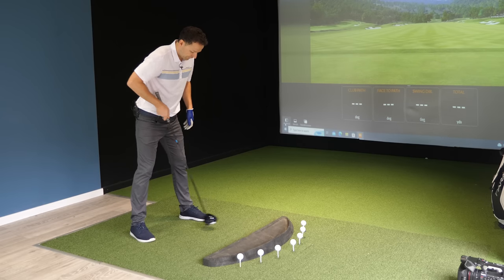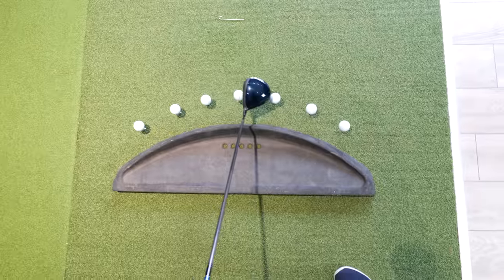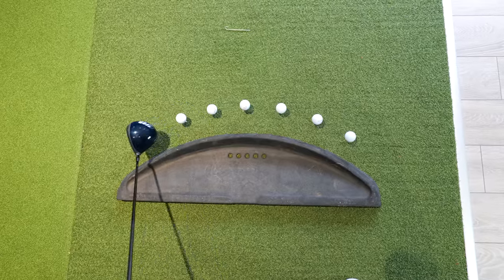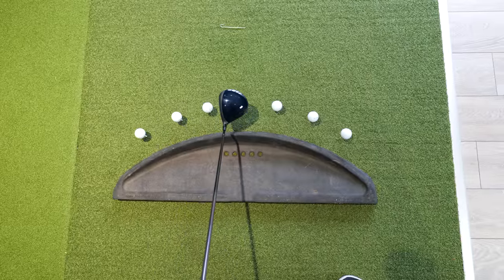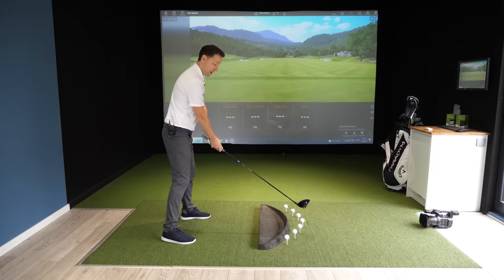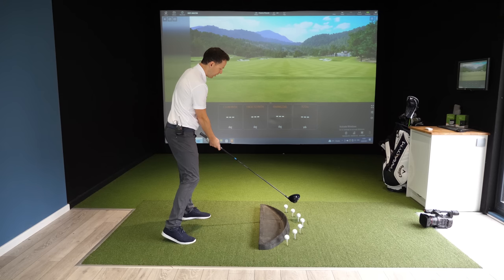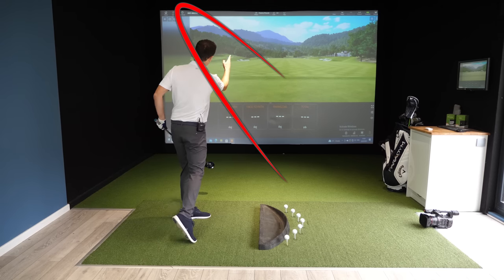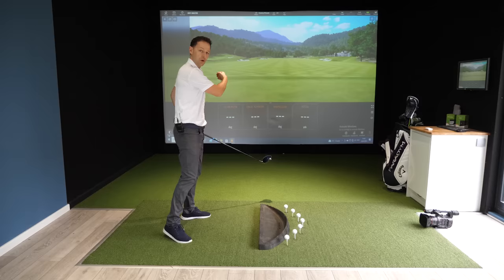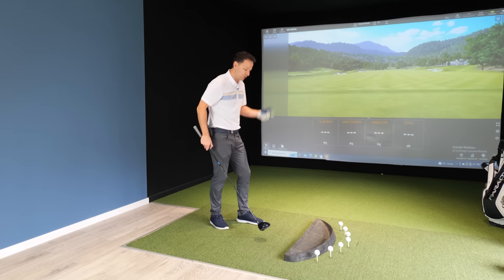When you set up to drive and the ball position is forward in your stance, as that ball moves further and further forward — this is a straight shot — but if you move that ball further forward in your stance, you're going to catch that ball later on in the arc. Where's the club heading at the moment of impact? Left of the target. So if you slice the golf ball, this is normal, because your club's heading left. With a face that's open you create a big slice. If the club face is closed, even worse — you're going to hit that big snap hook or pull hook to the left.